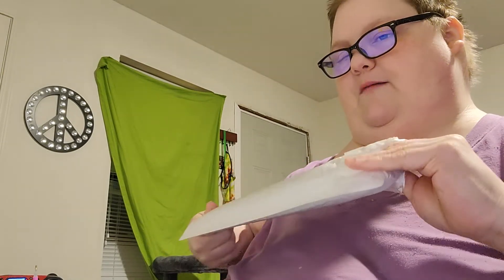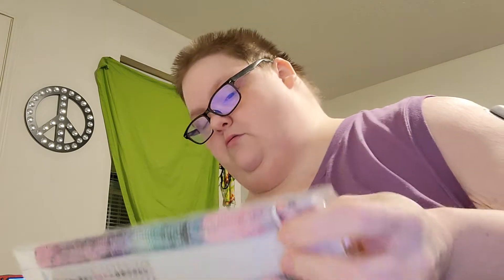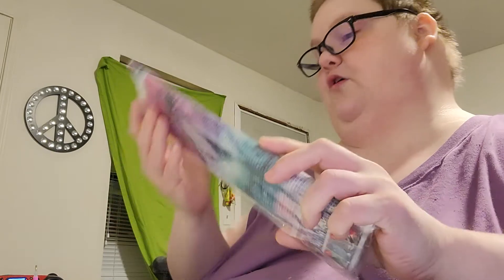This one's wrapped too. This one's colorful. This one has 20 colors and it's a 30 by 40.